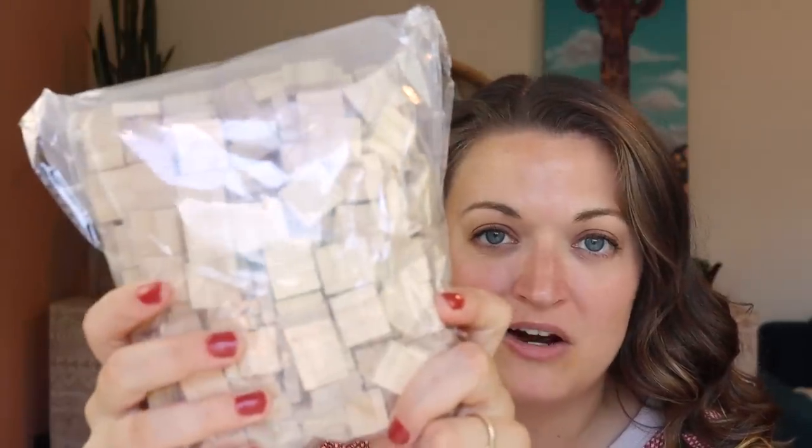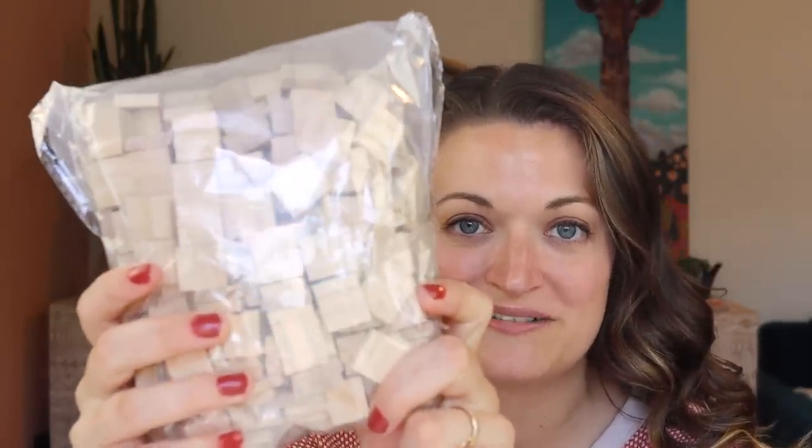I am doing something completely new today that I have never tried before. We are making pixelated art with wooden squares. Now this idea obviously isn't completely new to the internet, but this is something I definitely have never tried. So let's bust these squares out, get them painted and create something.